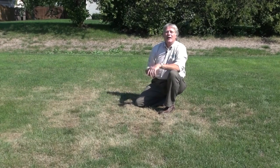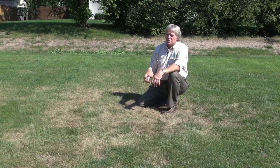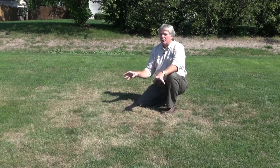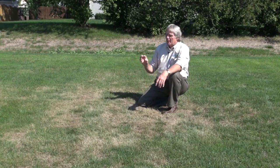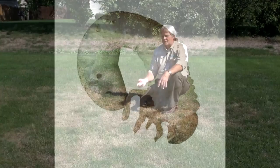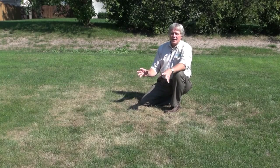Now grubs are the larval stage of adult beetles — Japanese beetles, masked chafers. There are many different varieties of grubs out in nature. The beetles lay their eggs during the summertime. The eggs hatch, and now they're at about the third instar, or the third growth pattern of their life cycle, and now they're really causing damage.